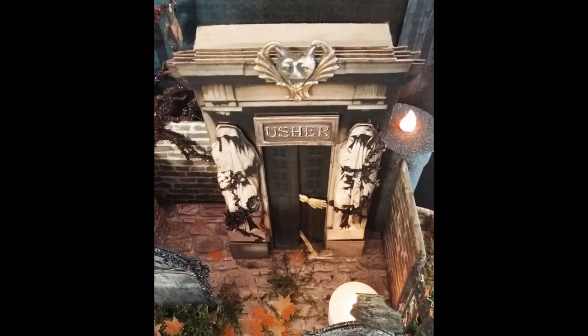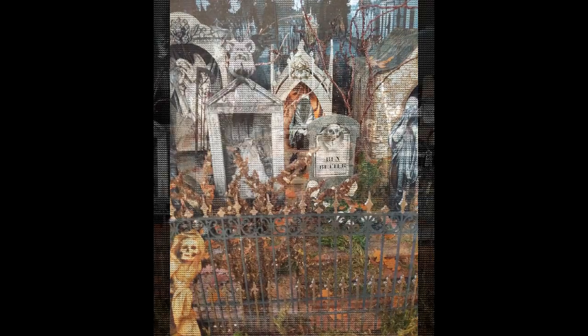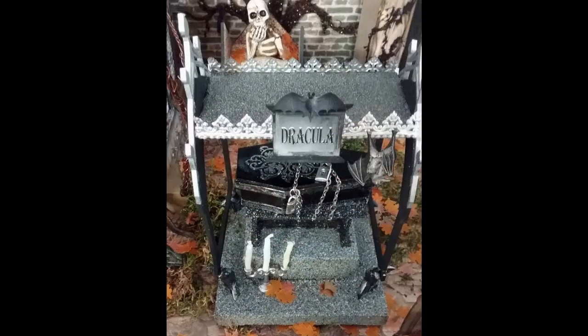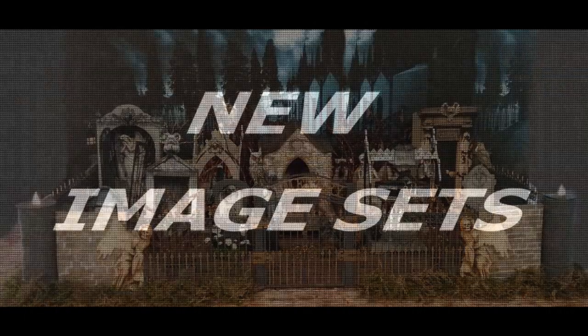The cemetery gates have been locked for years, no one goes in, and no one comes out. Buried behind the gates are some infamous characters like Dracula and the members of the Usher family. It's rumored that a werewolf stalks the ground, and the locals lock themselves in their homes on a full moon. So sit back and relax as I reveal the secrets of the Forsaken Cemetery.